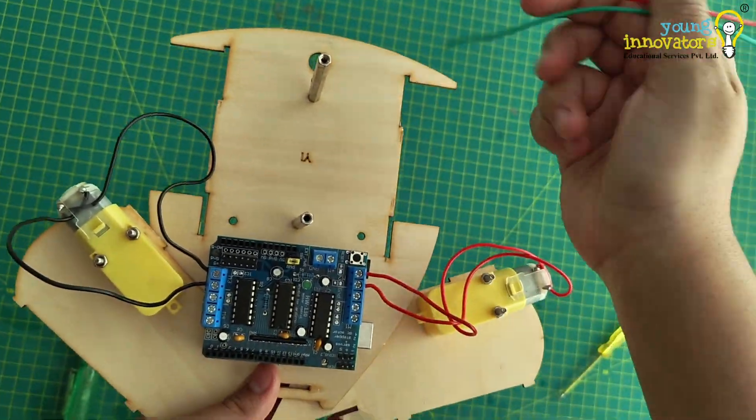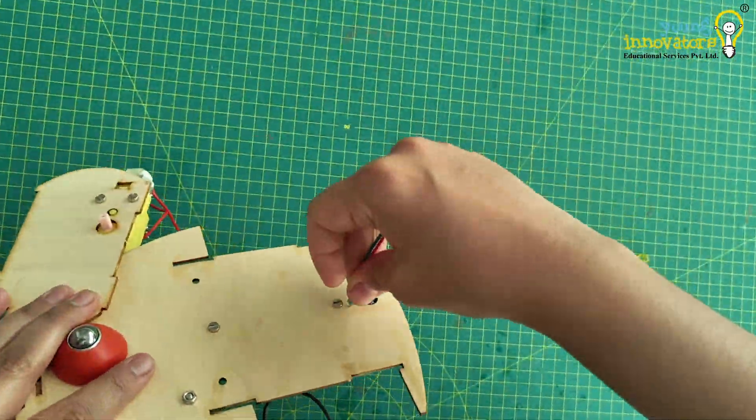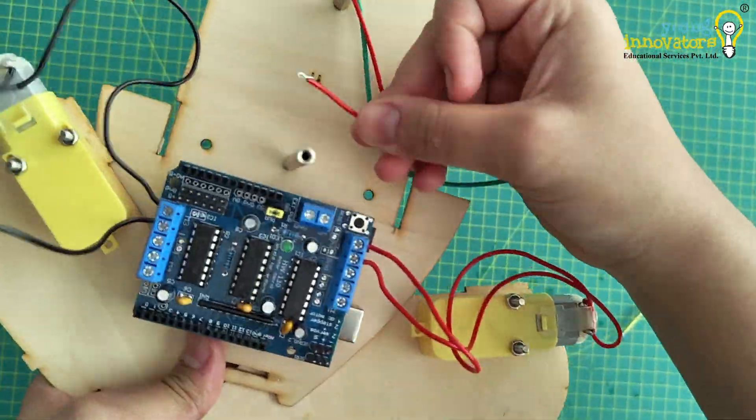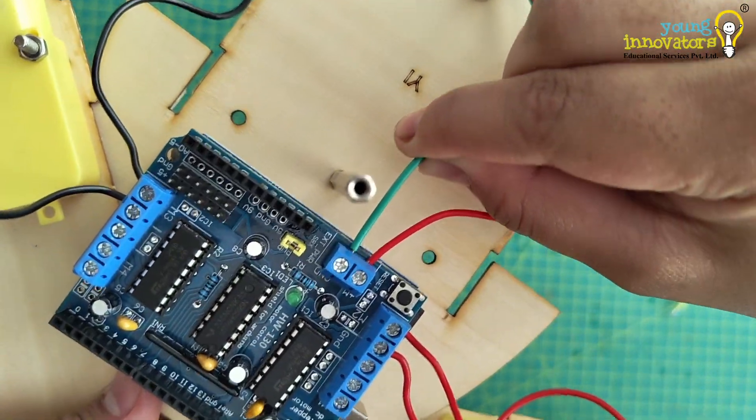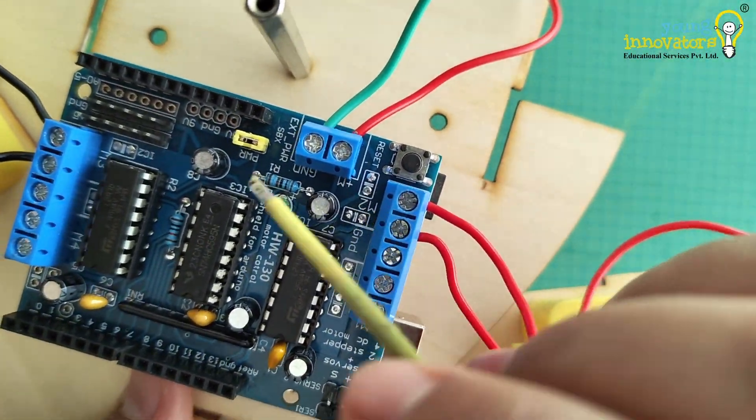Next, place the DC jack onto its designated spot on the chassis. Connect the DC jack to the motor shield, making sure to properly connect the red wire to the plus M terminal and green to the ground terminal. This will power the motor shield.